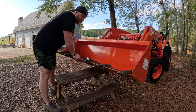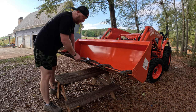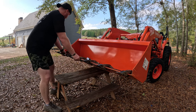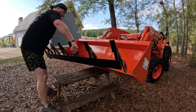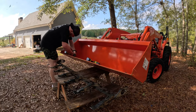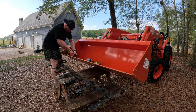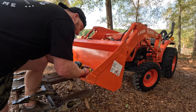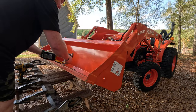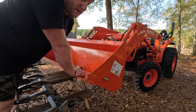I do have my loader bucket locked so it can't go up or down, but for safety I went ahead and put something underneath it. Now it's time to pull this off so we can start drilling the holes. It fits right in.